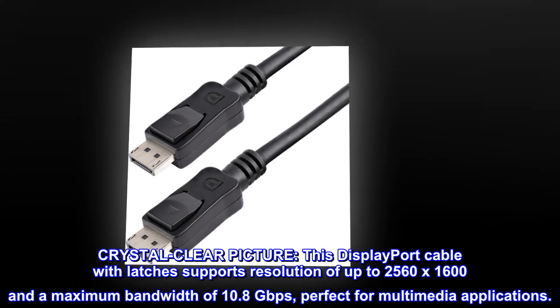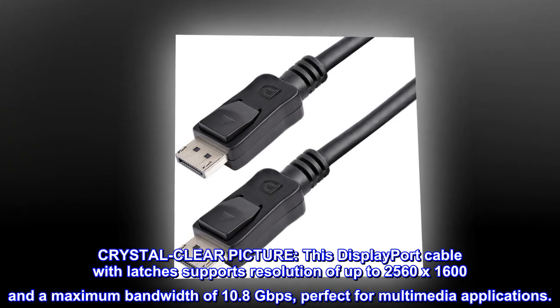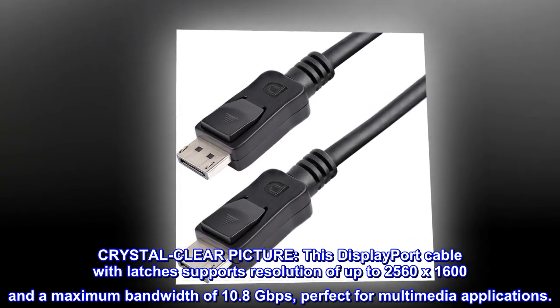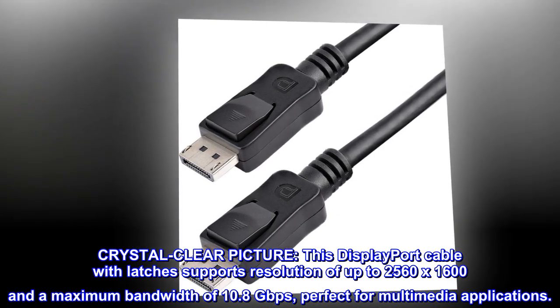Crystal clear picture. This DisplayPort cable with latches supports a resolution of up to 2560x1600 and a maximum bandwidth of 10.8 gigabits per second, perfect for multimedia applications.